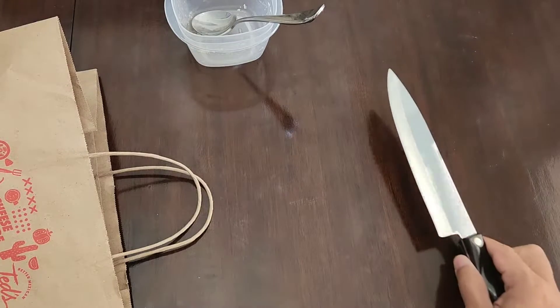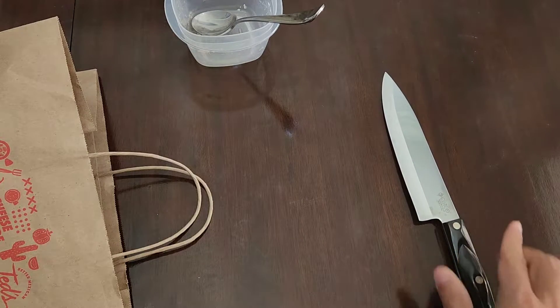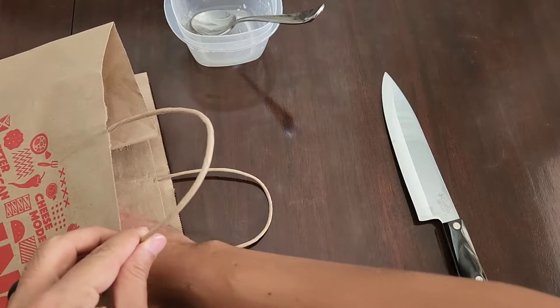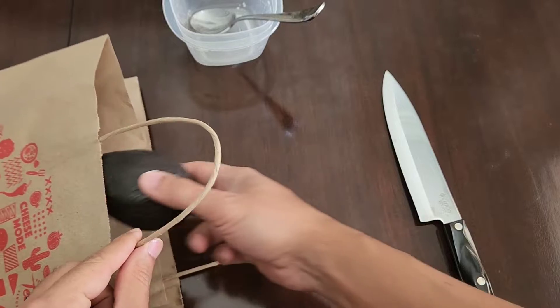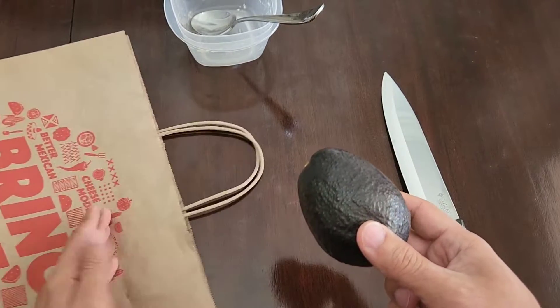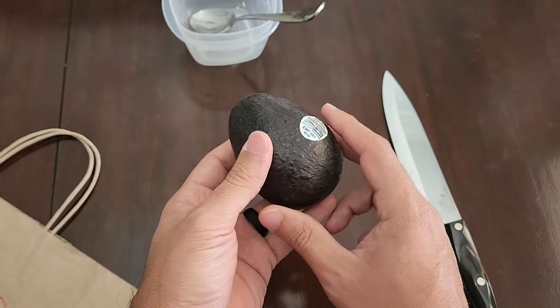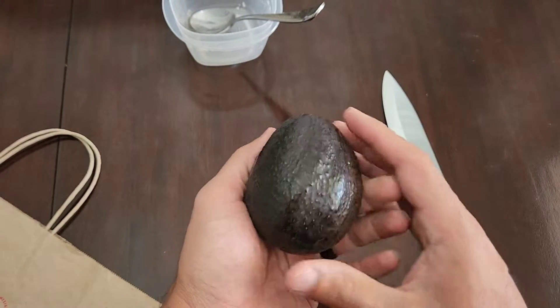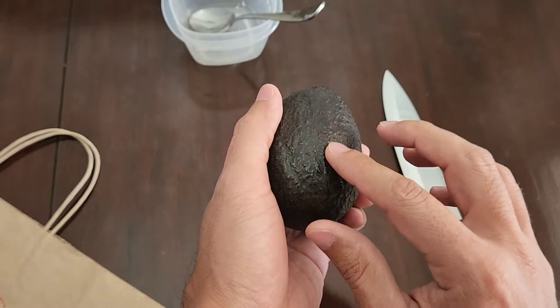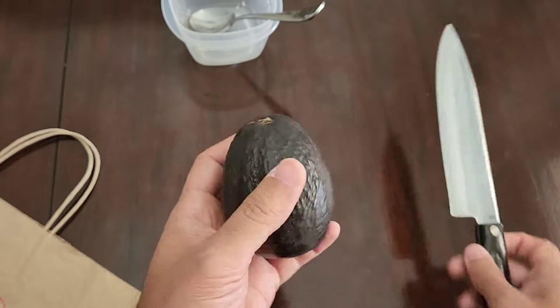Hello everybody. I'd like to show you how to cut an aguacate, as we say in Spanish. First off, you want to get it nice and ripe by putting it in a brown paper sack anywhere that it's going to be dark and covered and warm. As you can see, it's nice and dark and soft to the touch — that's how you know it's ripe.